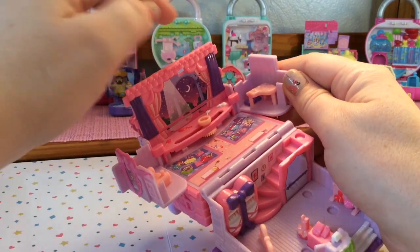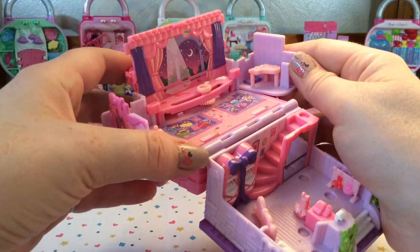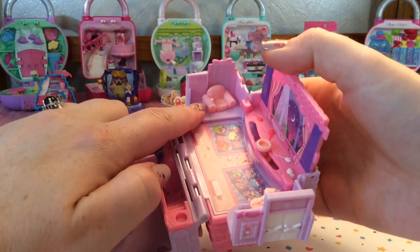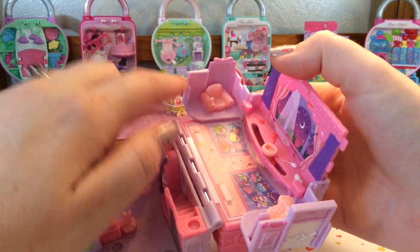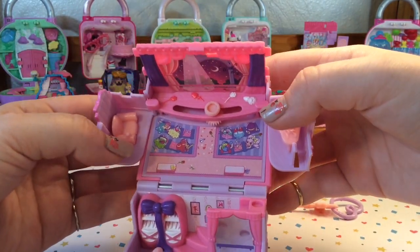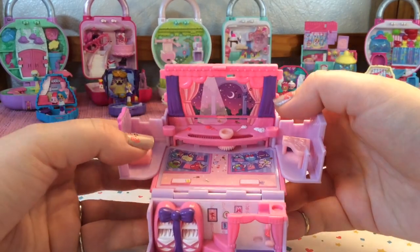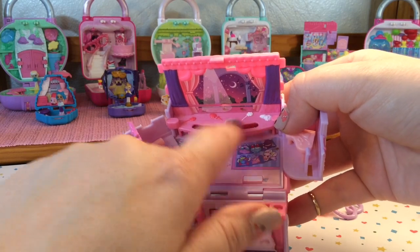And it looks like it is a stage for them to have their recitals. On the far side over here you can see there is a light pink piano where the pianist would play. And then on the other far side you have the box where certain special audience members can sit. On the floor there is space for the general audience, and you can see some shoppies down there watching. There are also some flowers and roses on the stage.